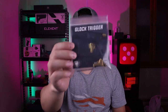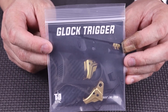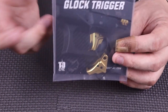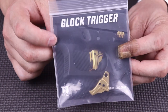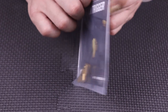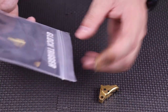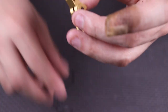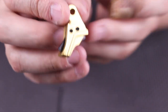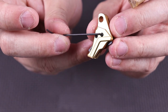Without further ado, let's jump down below and take a closer look at this trigger shoe. In the packaging, basically you're just going to get the trigger shoe itself and a little allen wrench. The reason being is because when you attach the trigger shoe to the trigger bar, there's a little allen screw right here that you've got to back out and put it in.